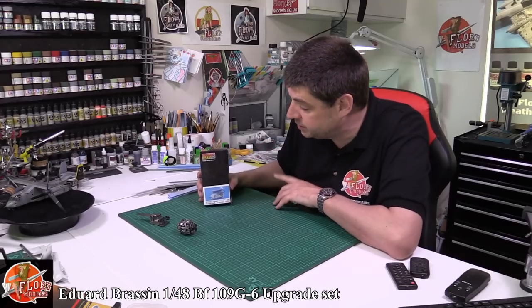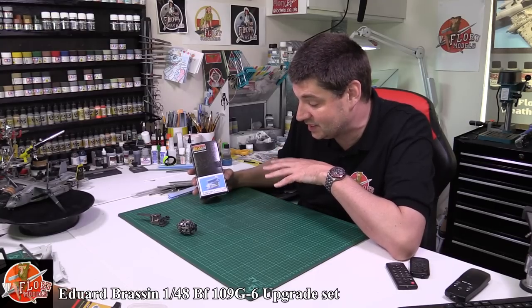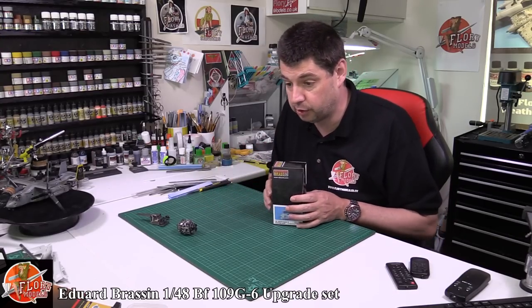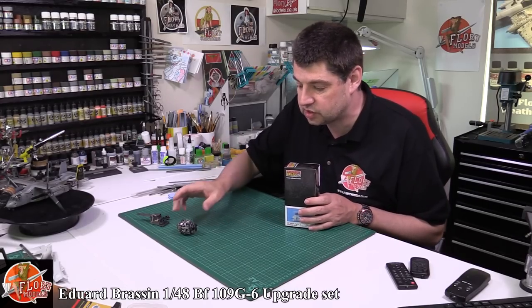Hello, welcome to Flory Models Kit Review Time. Today we're looking at Eduard's resin set — the BF109G6 engine with the gun deck as an aftermarket in resin. Recently, if you've been following us here on Flory Models, we're working on a 1/32nd FW190 and we've been using Eduard's resin set in the bigger scale.